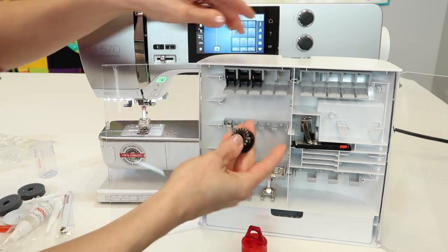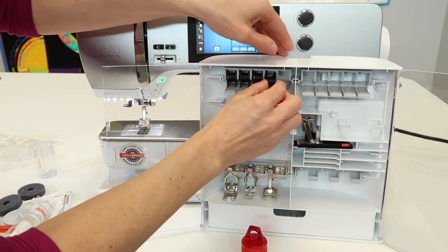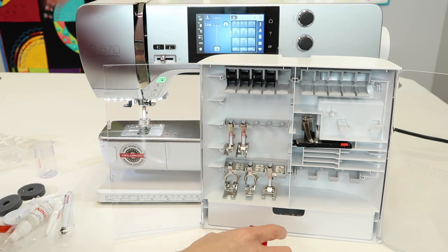Extra bobbins are always a good idea, and you'll notice that you actually have a holder for even more bobbins than what come with the machine.